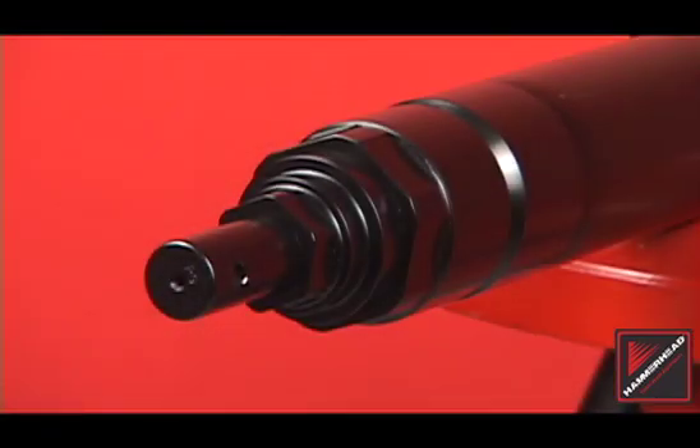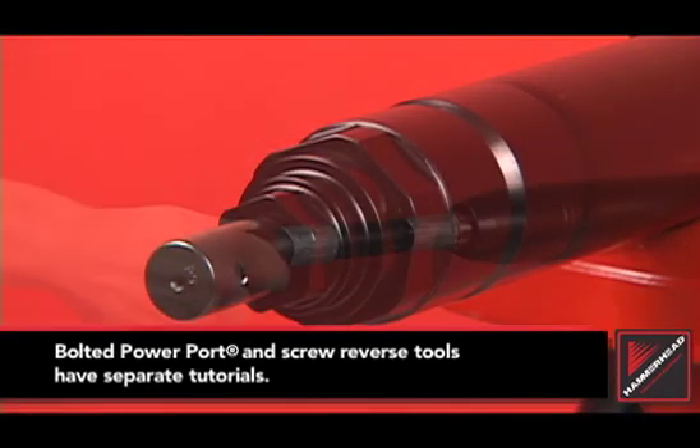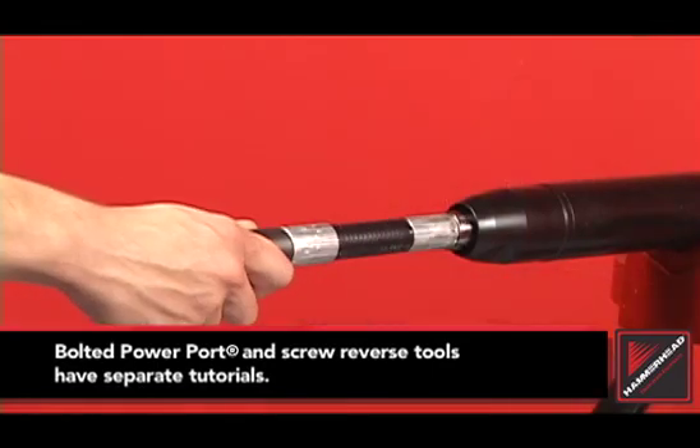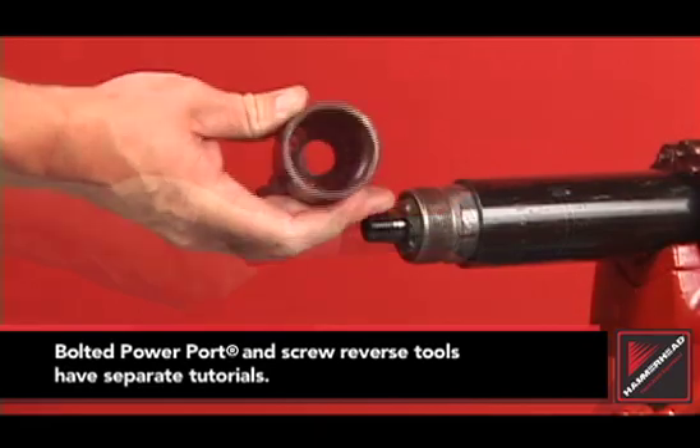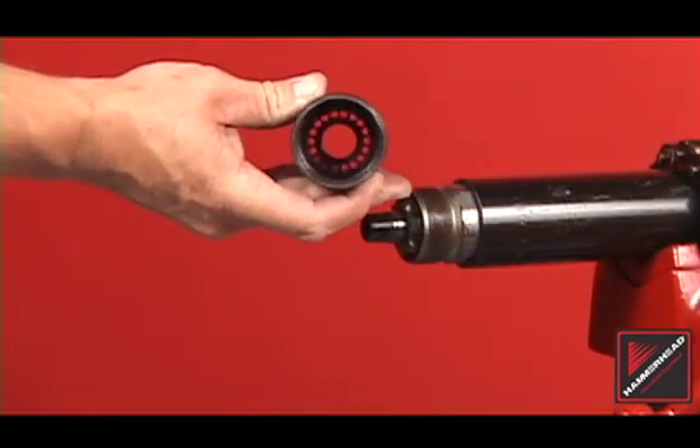Before servicing your piercing tool, identify the tool model and the reverse mechanism. Boltless power port tools reverse with a quarter turn of the rear whip hose and have a threaded tail cone that contains no bolts.